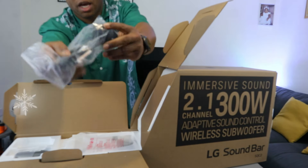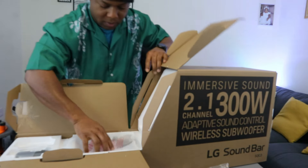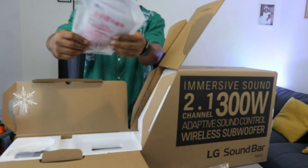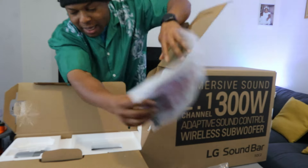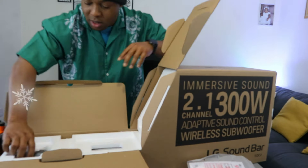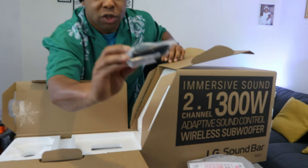So this is the power cable — a 3-pin power cable. There's also an information pack with a battery included, and the remote control, which is a small one.